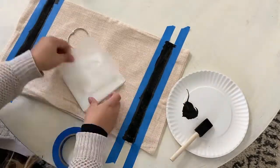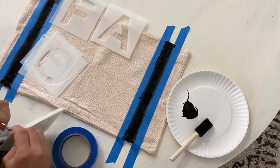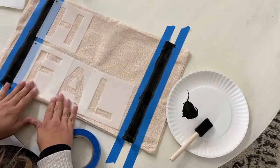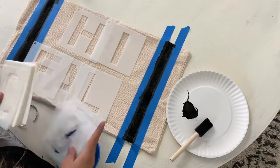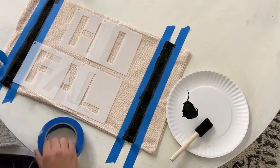My initial plan was to do 'hello fall,' but I didn't have enough room, so I ended up with 'hi fall,' which I thought was cute anyway. I would recommend definitely laying out your wording before you get started. Mine ended up working out, but I did have to improvise a little bit because of my lack of planning.